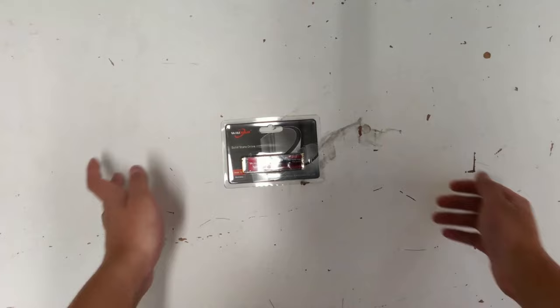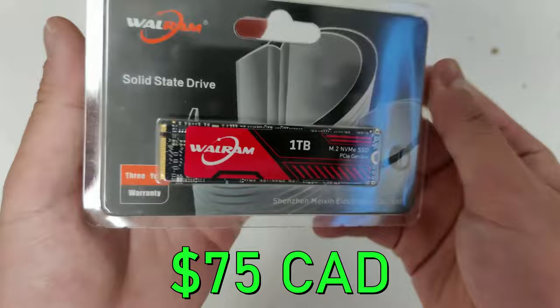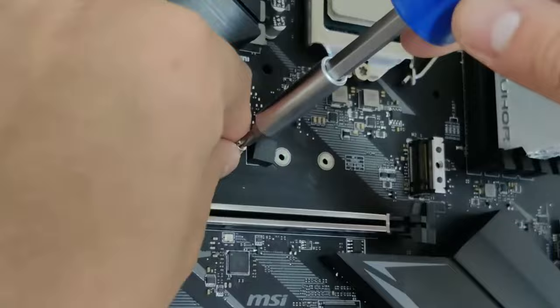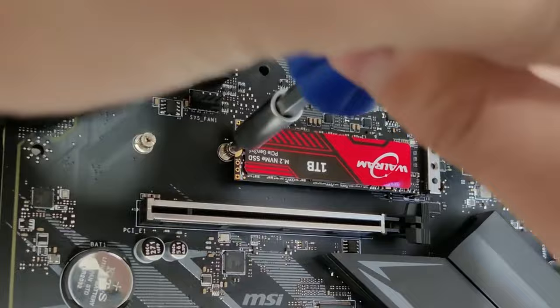For storage, I went with a 1TB NVMe which I was able to get for $75 off AliExpress. Honestly, in my opinion, it's time to ditch hard drives since 1TB SSDs are so darn cheap these days. On top of that, SSDs have no moving parts in them, which means they will last way longer than most hard drives out there. With the 1TB SSD in the system, it will have blazing fast speeds for loading programs, Windows, and games.